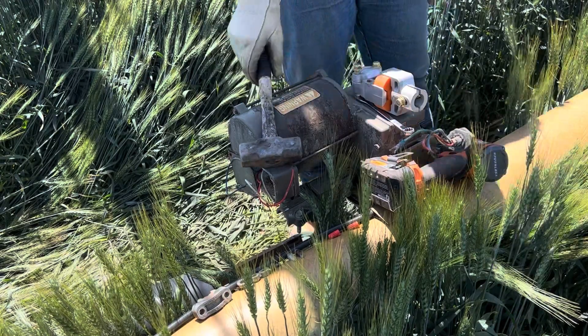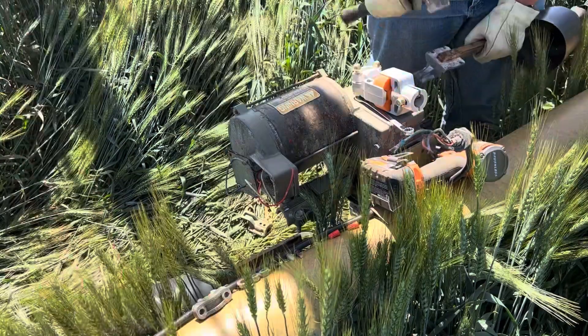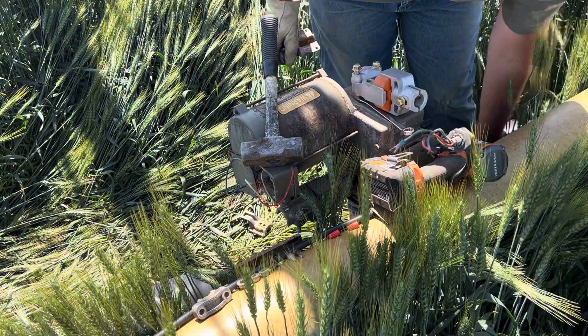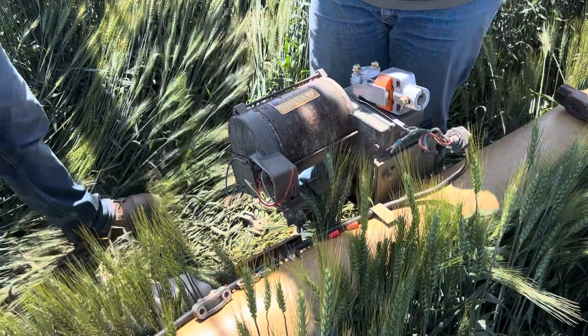Got it — just had to use a little bit of force. Christopher's come to help me out, come to the rescue. Thank you.